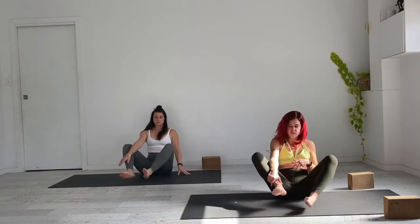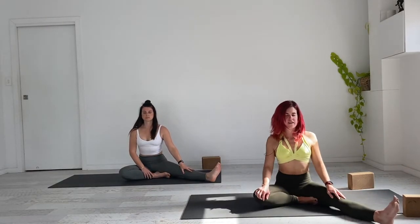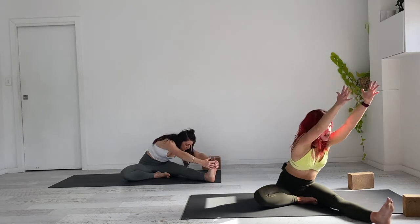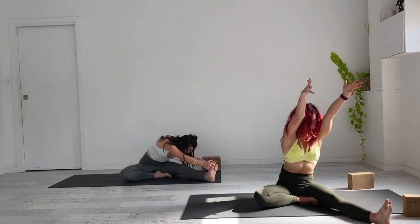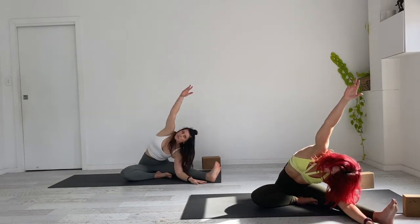Changing sides — the right heel comes into the groin. Set yourself up, hands to sky on the inhale, exhale twist through the torso and allow the belly to melt over the left leg. On the next inhale, slowly come back up, reset, hands by the sides. Take the left hand down by the left leg, coming into your side bend.